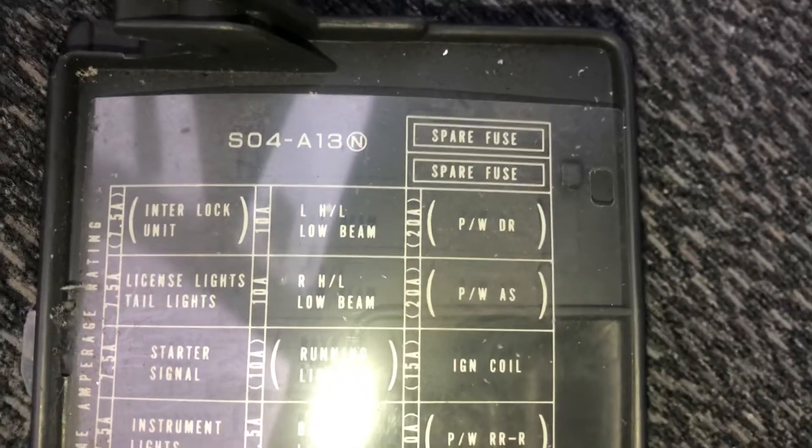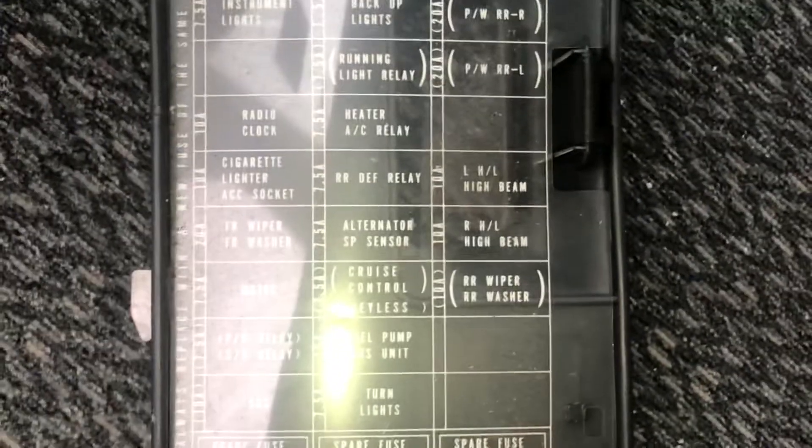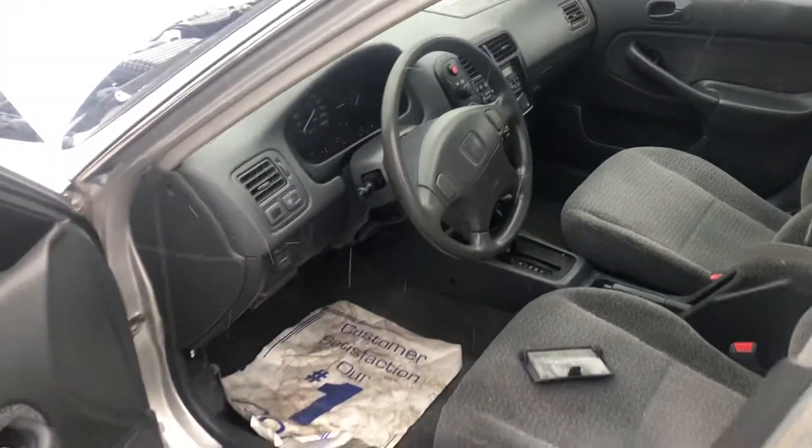And here is some information about the fuses. Those are all the fuse box locations for this car. Thank you for watching.